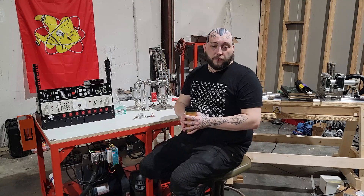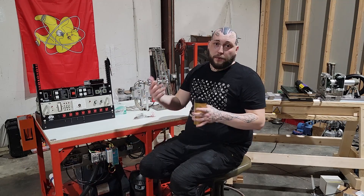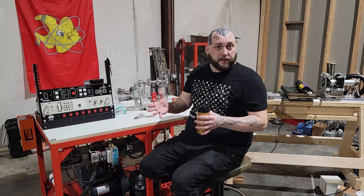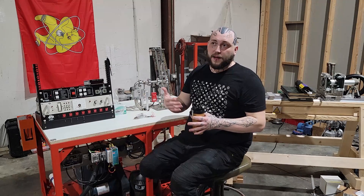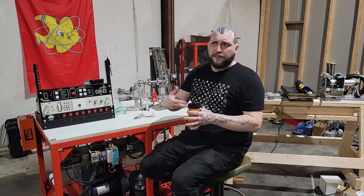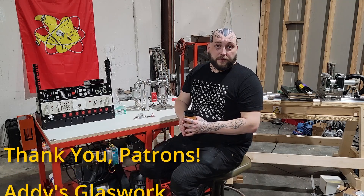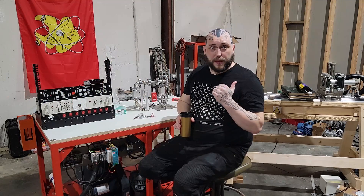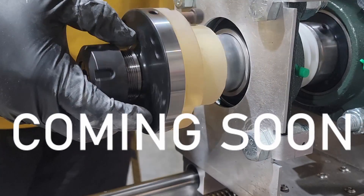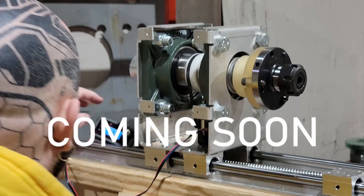If you'd like to pitch in to help make these videos possible, you can go to patreon.com/integratedtherm, where for any amount of money per month you can see these videos at least 24 hours ahead of time. It's also a great place to get in touch with me to ask questions about anything you've seen in my videos. I also post occasional updates, behind-the-scenes things, and photos that don't really make sense to post on YouTube. For $10 a month, you get all of that plus your name appears at the end of every YouTube video. That's all I've got for you today, but I'm going to go get busy on the next video, where we're going to talk about the glass lathe project and maybe even put together a little vacuum triode.